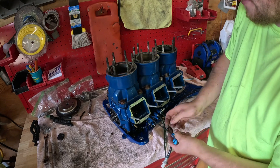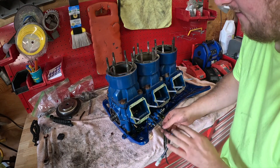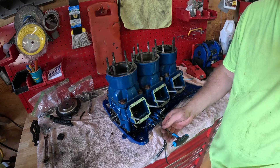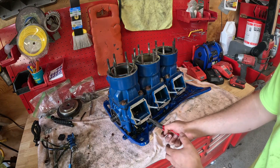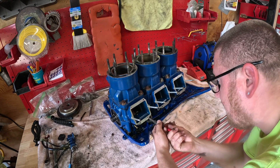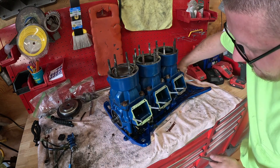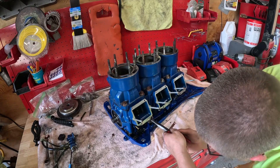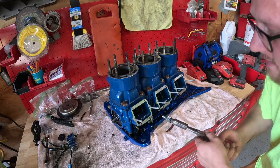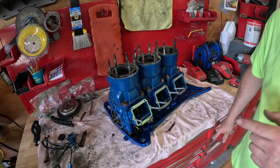There are two allen bolts that hold this on - get those two out and I'll show you the gear that drives the oil pump. Take a pair of needle nose and start working your gear out of there. It can be a little bit of a fight - there's a flat spot that holds the gear in. Rotate the crank a little bit and there's the gear that drives your oil pump.